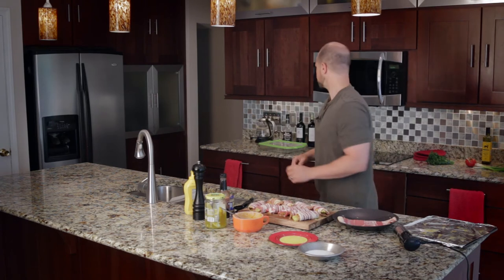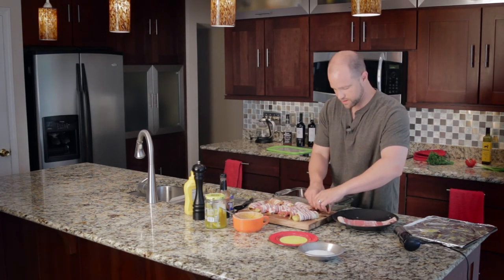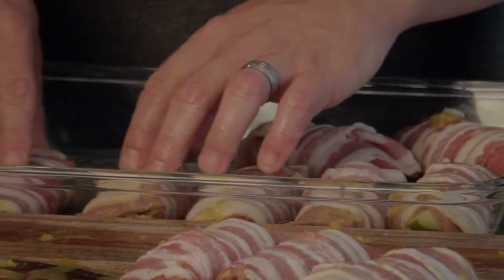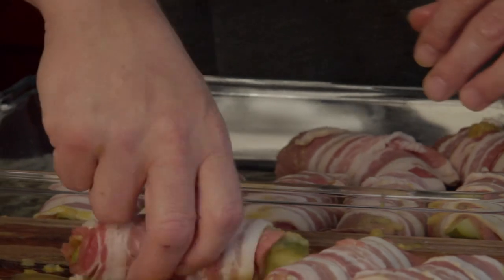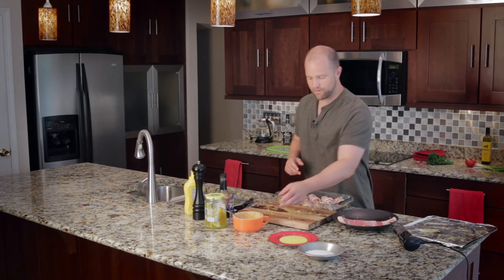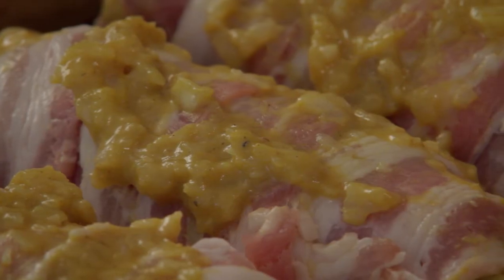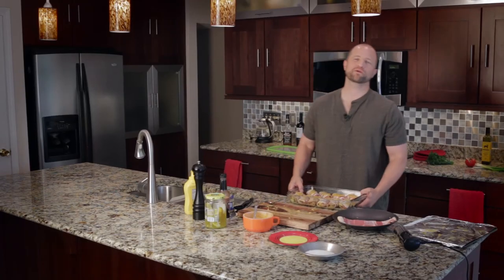Now that your bacon sushi is ready, there are many ways to cook it — on the grill over indirect heat, in a cast iron skillet, or as I prefer, in the oven. The oven is a great way to feed a lot of people at once with very little mess. Transfer them to an oven-safe dish, leaving a little space between each so the bacon cooks evenly. Spoon any extra mustard sauce over the top, then pop them in at 450 degrees for about 25 to 30 minutes, or until the bacon is a rich golden brown.